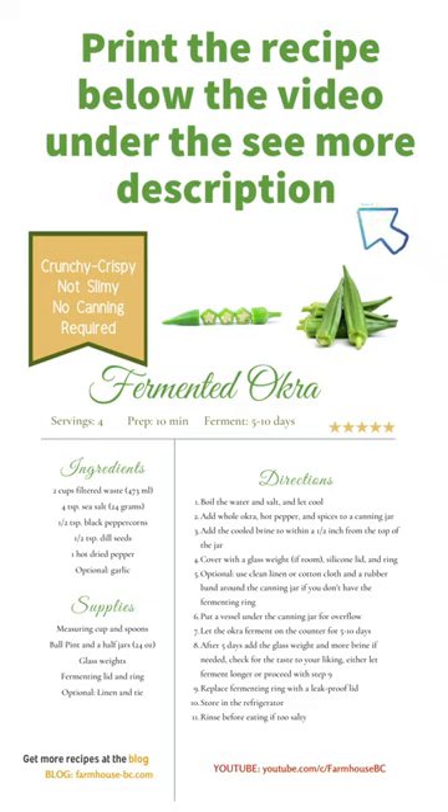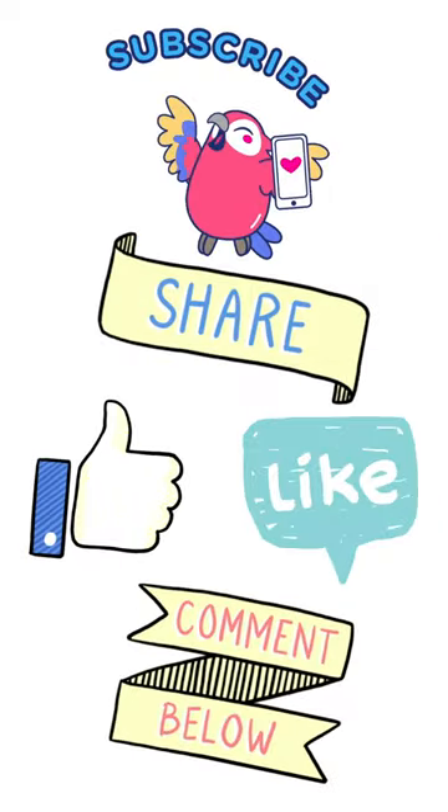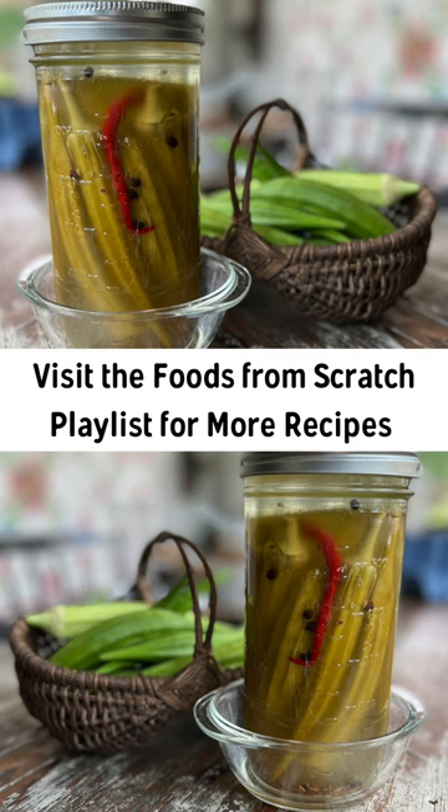I hope you enjoy. Print the recipe below the video. Please subscribe, share, like, and comment below. Make sure you check out the playlist, Foods From Scratch. And this is Jersey saying see you on the next video.